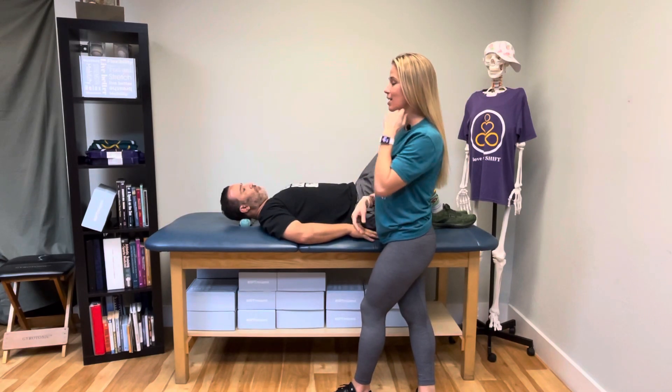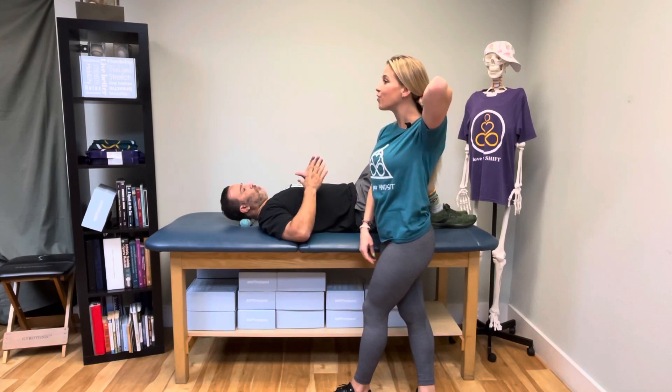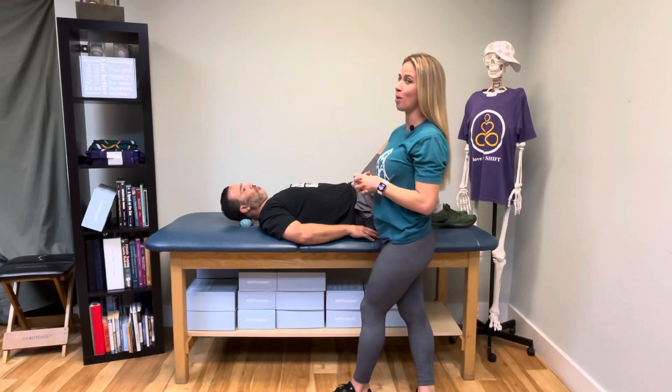Those muscles that get tight under there — those suboccipital muscles — are actually what contribute to forward head posture. So when we're releasing them, we want to come out of that posture and soften those muscles underneath to give us more neck mobility in the opposite direction.